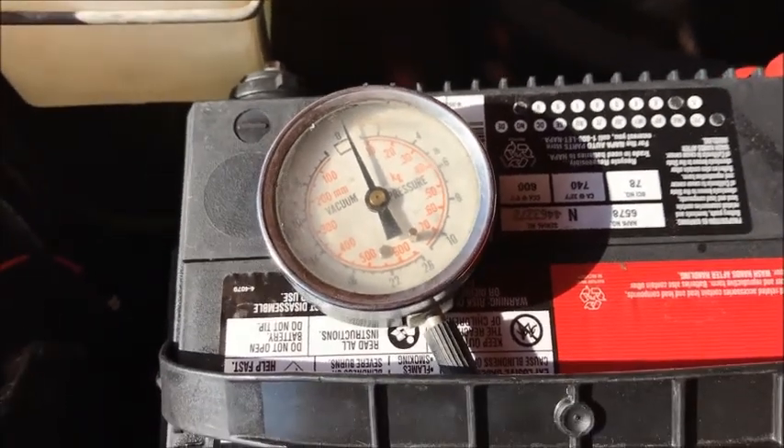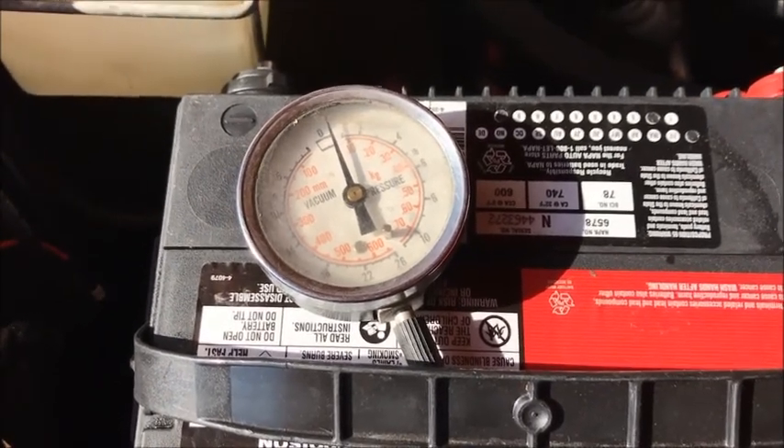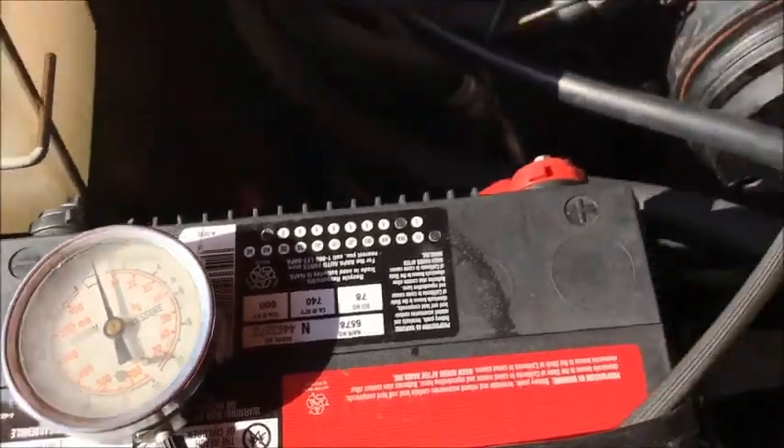Yeah, it's going up. So it cannot be a vacuum leak into the engine if I'm getting pressure. There's your answer.